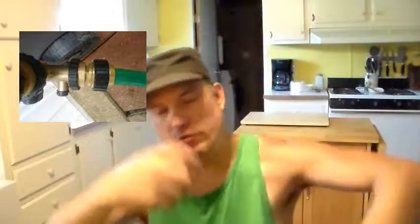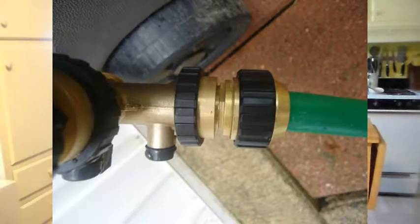I was like, all right, now for the true test — let's turn the water on and see if it leaks everywhere. Well, it didn't leak. It held like a champ. It works fantastic, no leaking anywhere. I highly recommend this product. It just works awesome. And if you ever need to put a fitting on the end of a hose, this is your product right there.